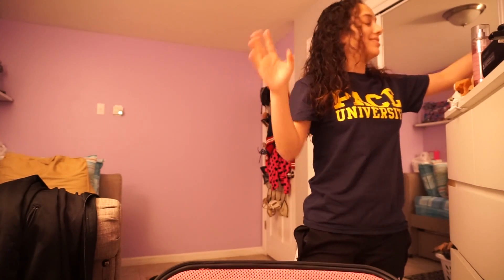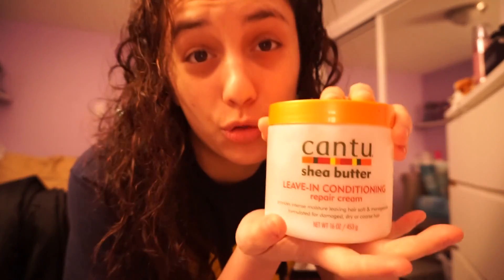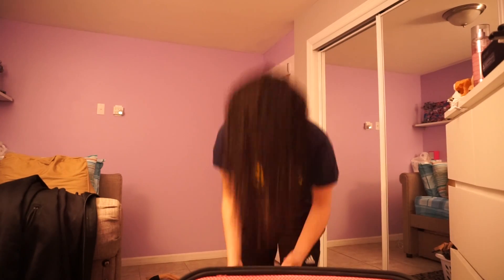After I let it dry for maybe 20 minutes to an hour, I use the best thing since sliced bread — Cantu. When you put Cantu in your hair, you don't put it like this. You flip your hair like this and you scrunch. So that's exactly what I'm going to do right now.